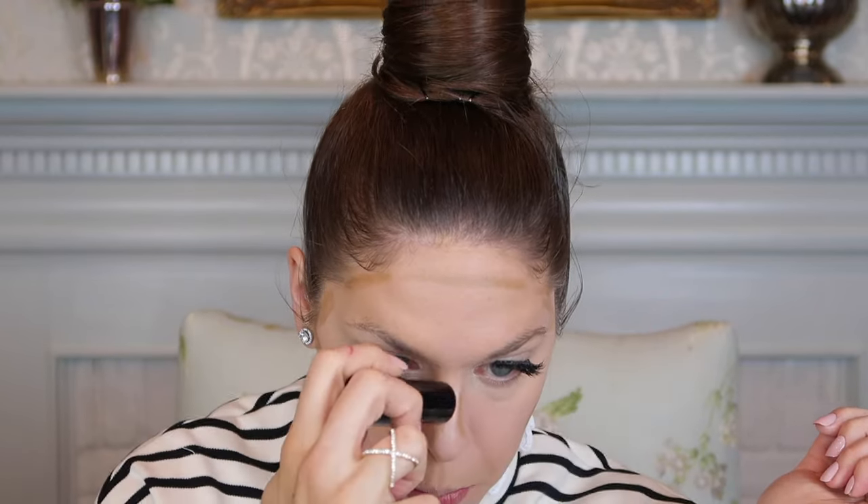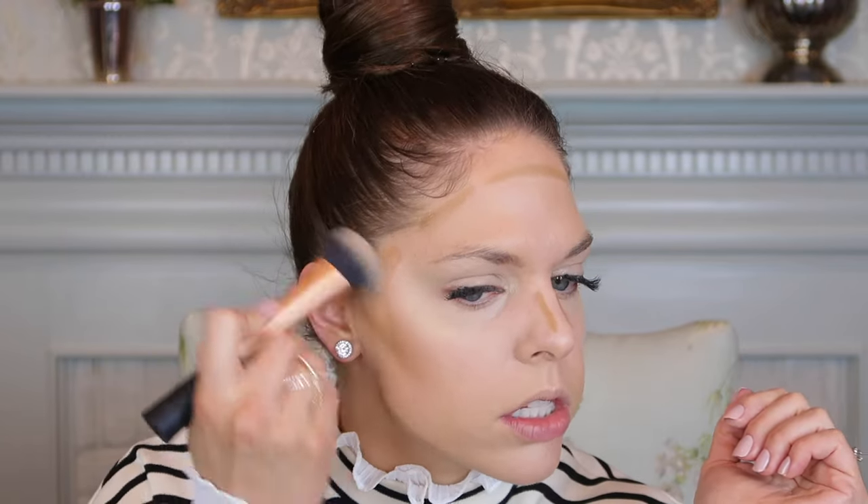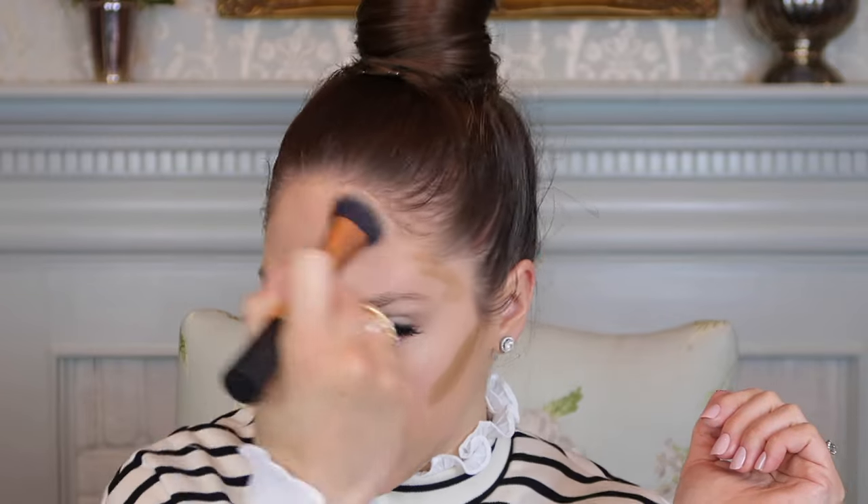Now I wanted to try out something new for contouring. I picked up this Maybelline Fit Me Shine Free Plus Balance Foundation Stick in color 330 Toffee Caramel. It has an anti-shine powder core in the center and the perimeter is the foundation pigment. I'm going to use this more for adding warmth. I'm using this Real Techniques Expert Face Brush, which I also got at Walgreens, to blend it out — lightly going over it in circular upward motions all the way around the perimeter of my face.